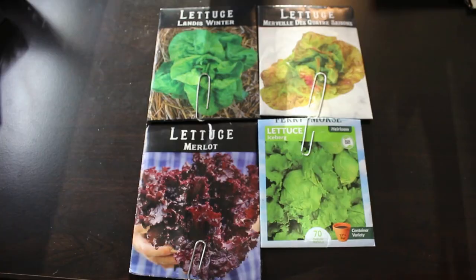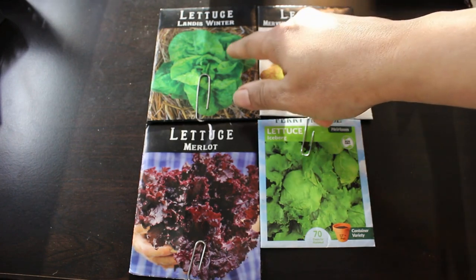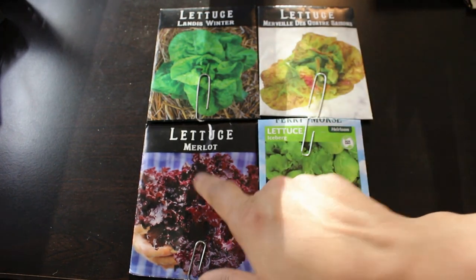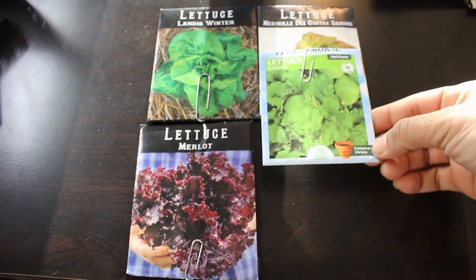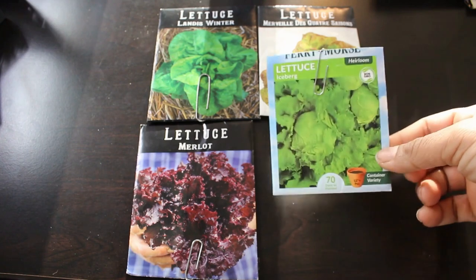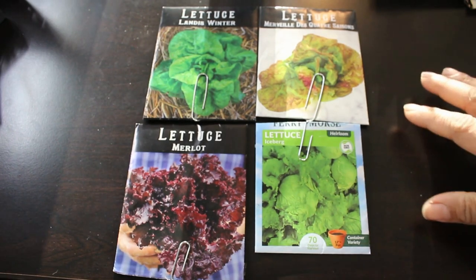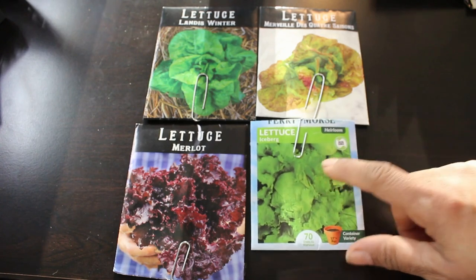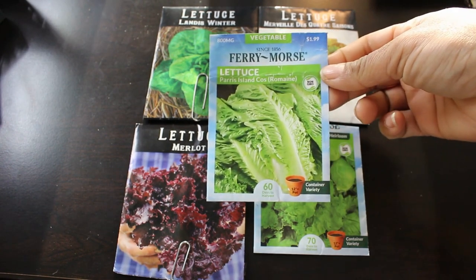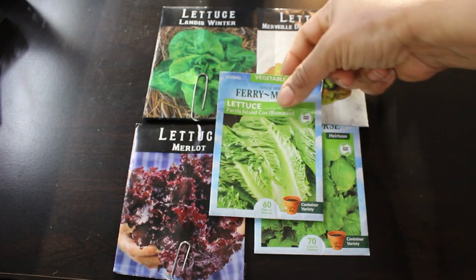Let's get started. The first seed we're going to sow is lettuce. I have four different varieties: Landis Winter, Four Season Marvelous, Merlot, and this iceberg lettuce I've had for a long time and haven't been able to grow. It's a container variety, so I'm going to plant it in my raised bed to see if it does well there. The first three can be planted outdoors after the danger of frost has passed, sown a quarter of an inch deep, and they take about seven to ten days to germinate. I also have Paris Island, a Romaine-type container variety I may attempt as well.